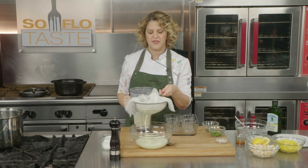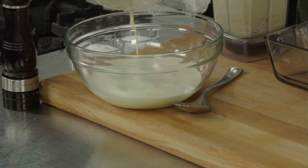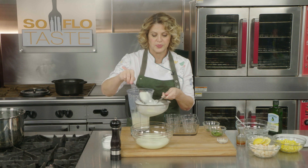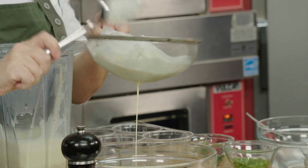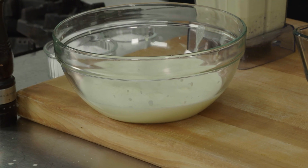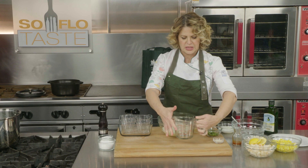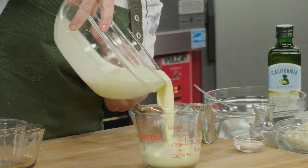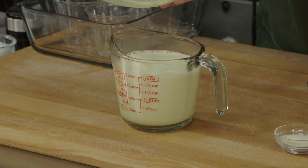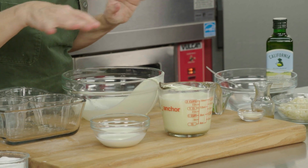This popcorn milk you can use pretty much as you wish — you can make a flan, a crème brûlée, or like I'm going to do right now, a panna cotta. For every cup of popcorn milk, you'll add one teaspoon of powdered gelatin. I got two cups, so I need two teaspoons. Take just a tablespoon of cold milk — this is just for blooming the gelatin.